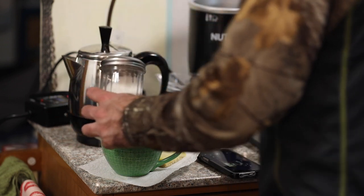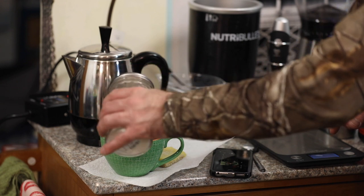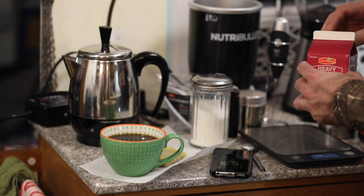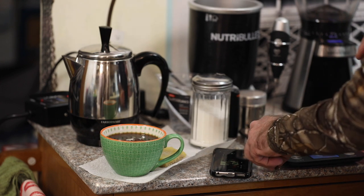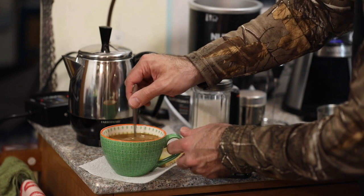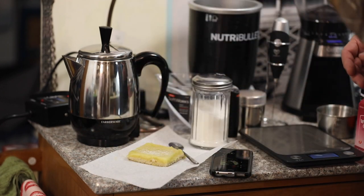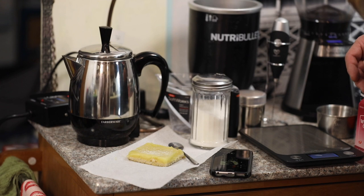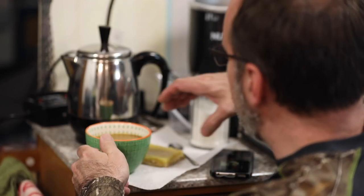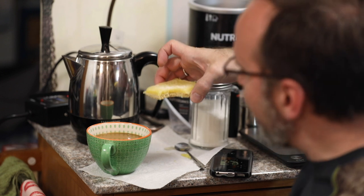I'm going to pour some sugar in there. It is actually good enough without. I think if I was to drink my coffee black this would be a lot more bearable for me — I might even like it. But I do tend to like cream and sugar, so I'm not that big of a coffee snob. With those two things added, that's definitely good. There's no doubt about that.